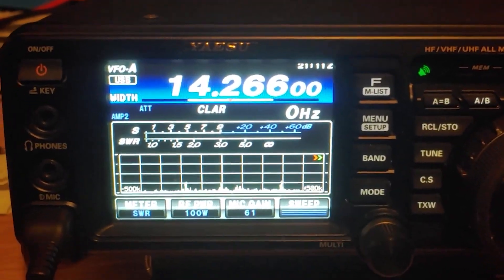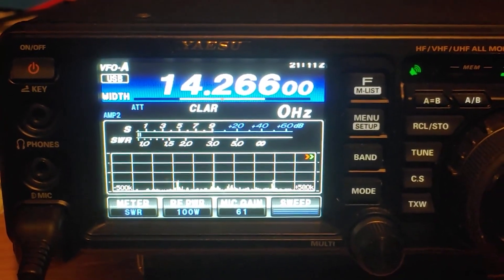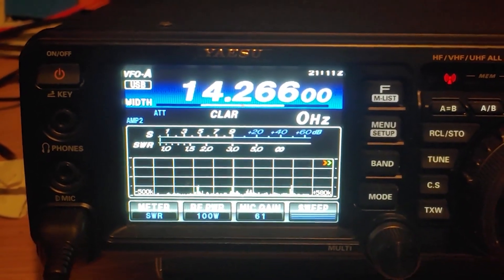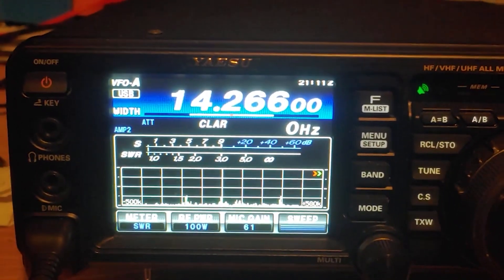We're in the house, and I wanted to give you guys a little look at what the SWR looks like — no adjustments made, just set up and ready to go. And it looks like we've got a pretty good SWR, so let's give it a try.